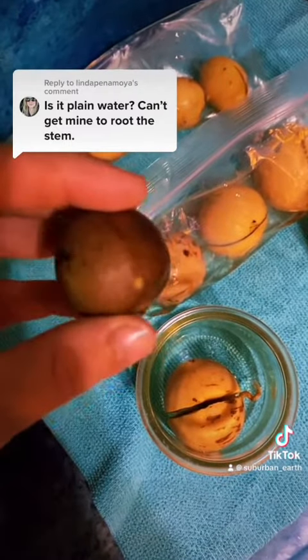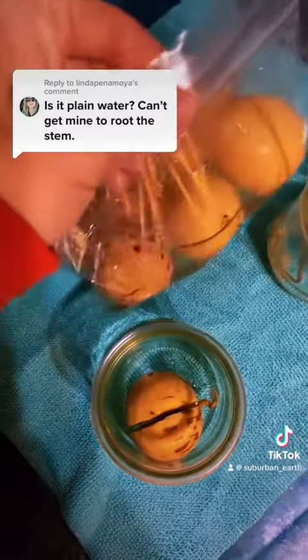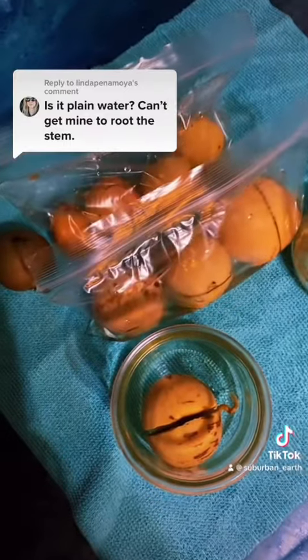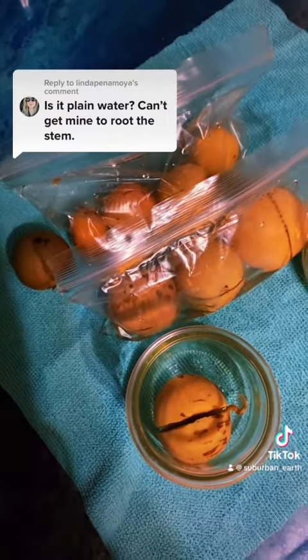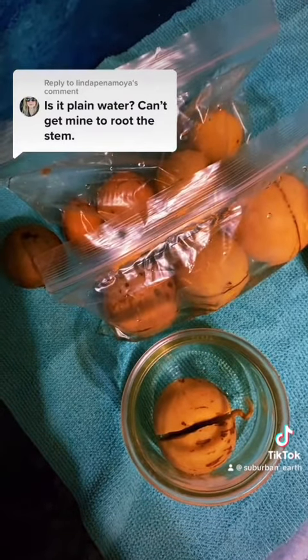They're pretty easy once you get the hang of it. I found that the baggie method keeps them moist for longer, whereas if you leave something open with a lot of oxygen, they tend to dry out and their root system doesn't grow as well.